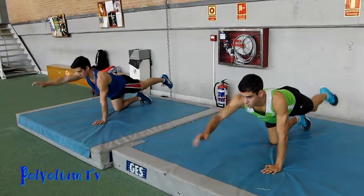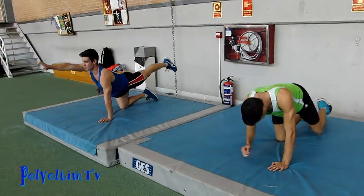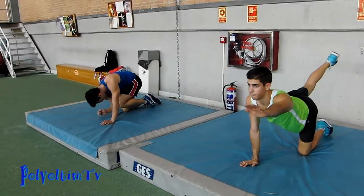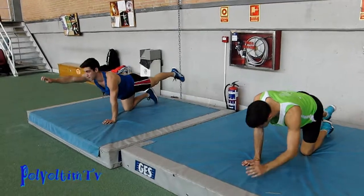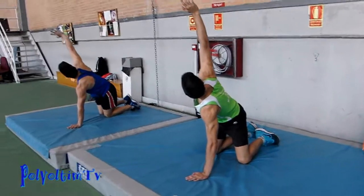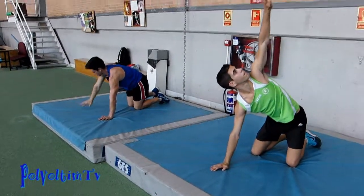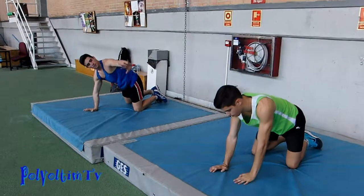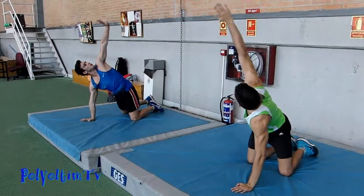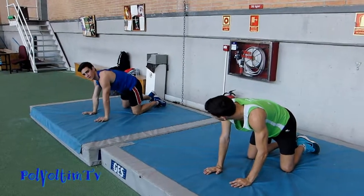Sube el brazo Alberto, tienes que acabar alineado. Despacio y mirándose la mano, estirando como si quisierais tocar el techo arriba. Julen es despacio, pero eso es marmoto perdido.